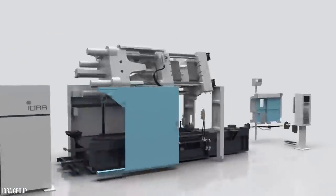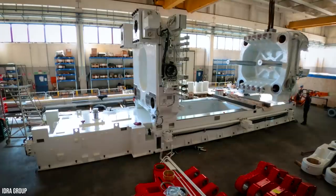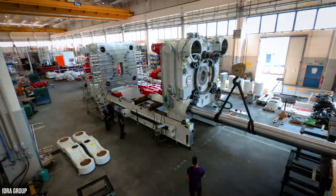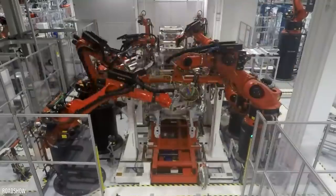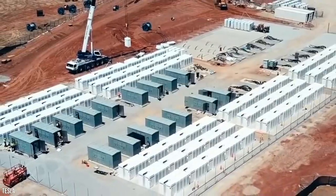So much so that numerous Tesla Gigapress facilities are popping up all over the world. Today, we're going to look into what a Gigapress is exactly, how it's used, and the money that's involved. On top of that, we're also going to examine several Gigapress factories that the company operates.